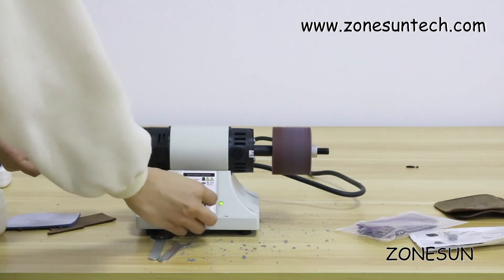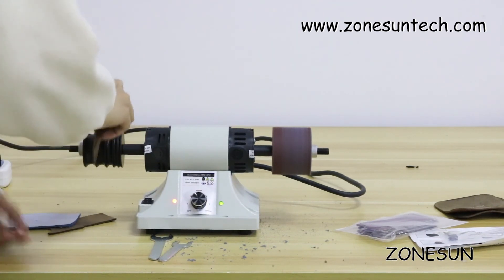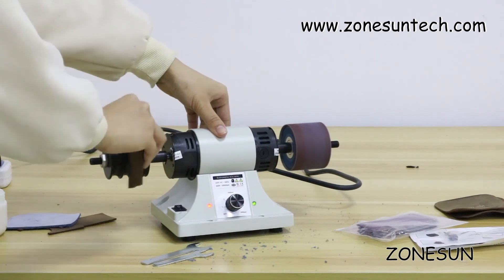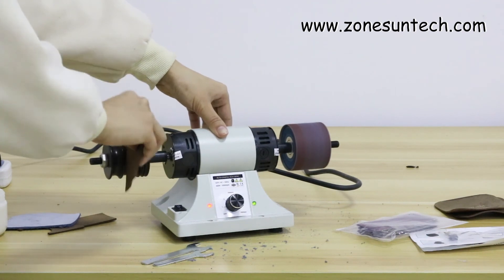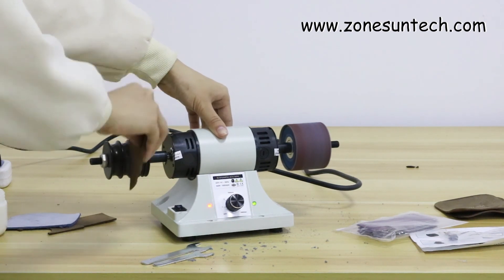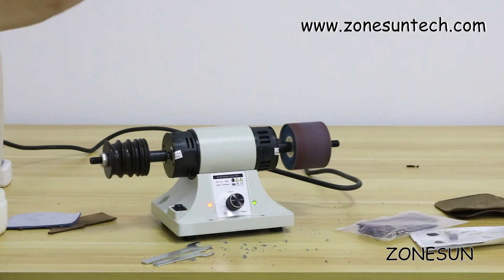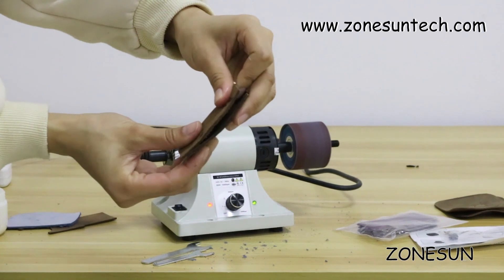You can adjust the speed by here. It's very convenient and saves your time.